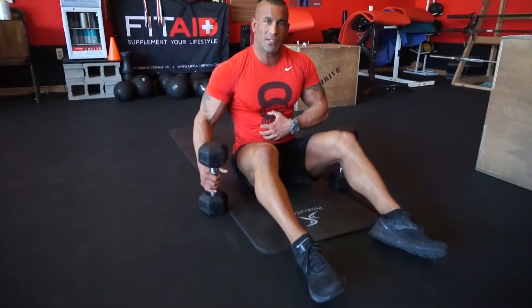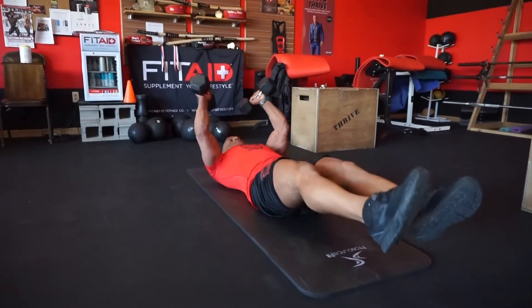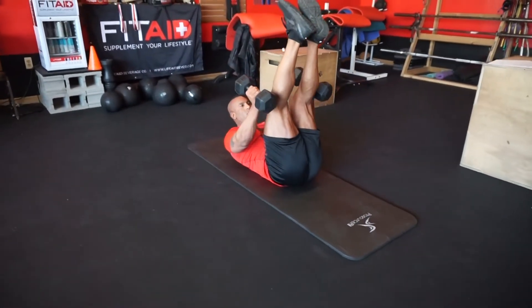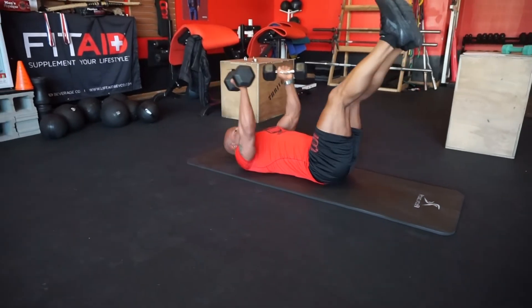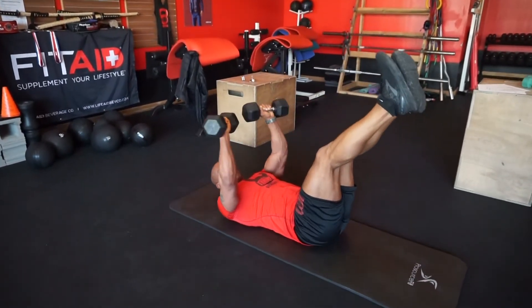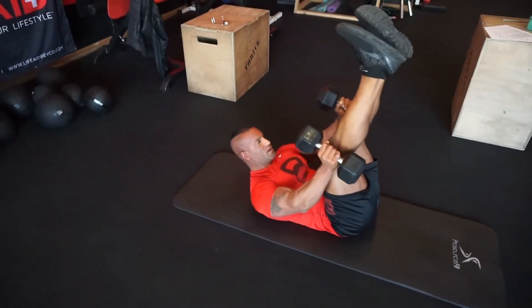If you want to mix in a little bit of abs into your pullovers, you can do a pullover-leg lift combo. Lower your legs down, keep your abs squeezed to the ground so there's no arch in the back, then lift your legs up, lift the dumbbells forward, and get a big crunch at the top.